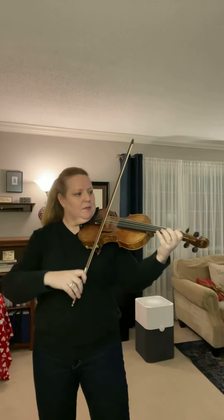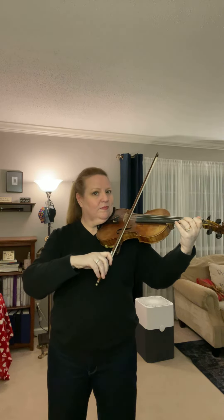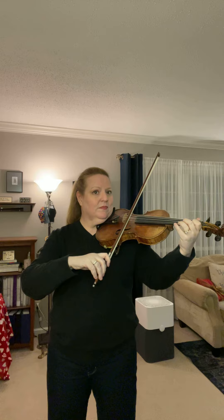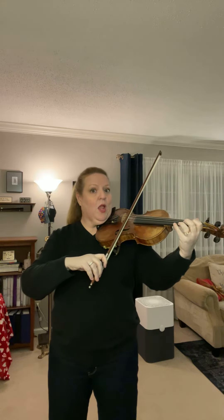Ready to play with me? All right, let me get the piano accompaniment going. She's going to play an introduction. I'm a Little Monkey. One, two, ready, A.